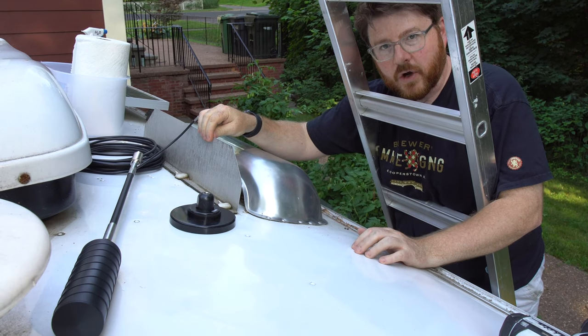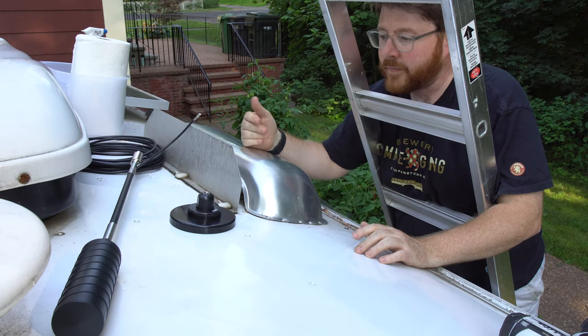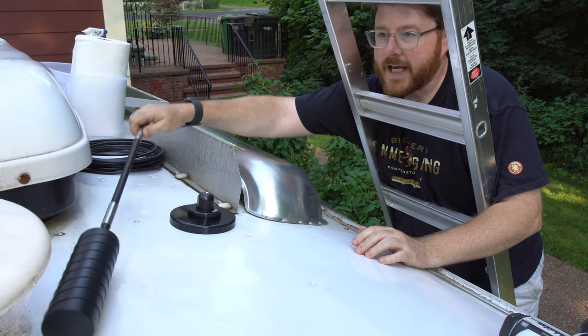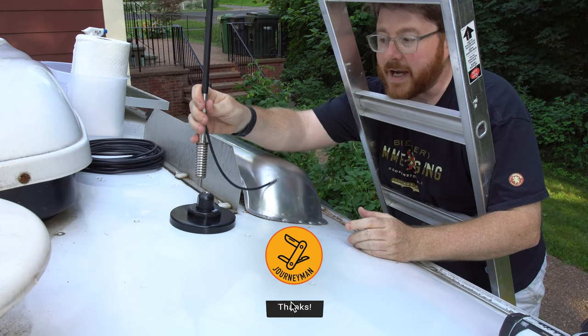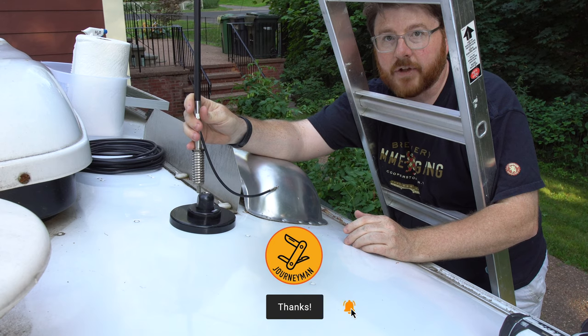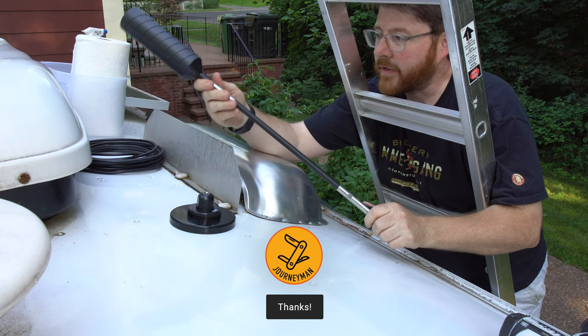First I'm going to take this fin off, then I'm going to drill through the back, and that's where I'm going to run the cable. In terms of mounting the actual antenna, the benefit is you want it up as high as possible. In this case I want to mount it with the full extension, which will get it well above my air conditioner here, and that'll be really great.